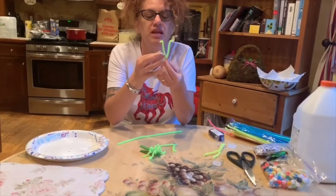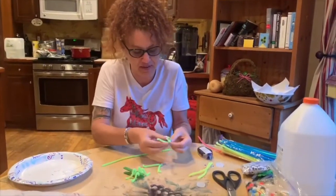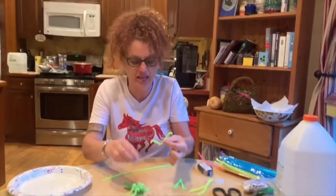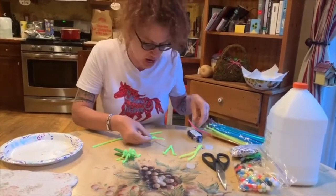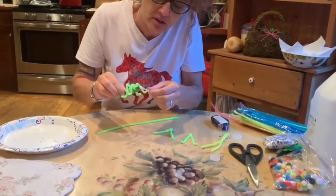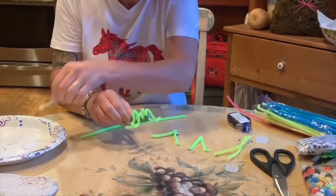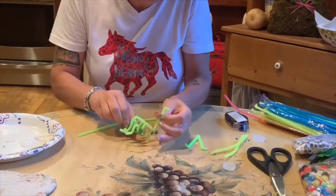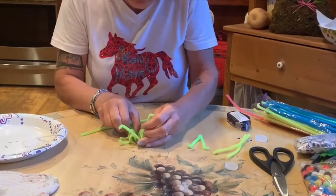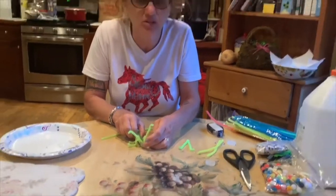Squeeze the bottom together so that you have a nice surface to put googly eyes on, which I went ahead and did right here. Then we're gonna take this, when it's dry, put some glue on there right on the front, and we're gonna put his little face on. Hold it there for a few minutes and make sure it dries properly.